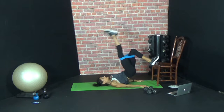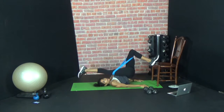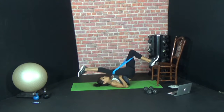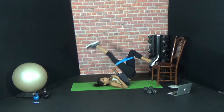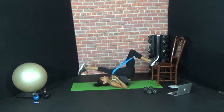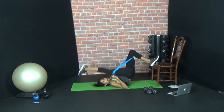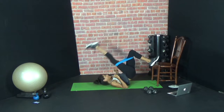Ready? Let's go — up, in, up. Three, four, five. Feel those abs. Six, seven, eight, nine, ten. Last five. Three, two more, last one.